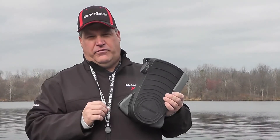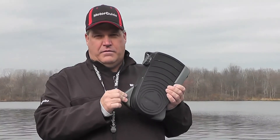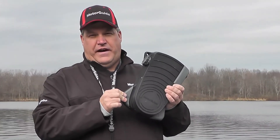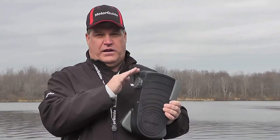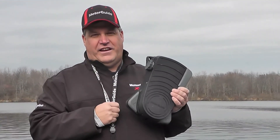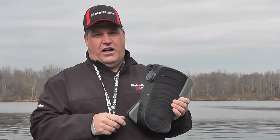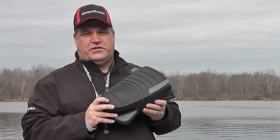At the end of the day, we want to put our foot pedal away and make sure we turn it off. Simply press and hold the anchor position button again for about five seconds. We'll hear two audible beeps and that tells us that the foot pedal has been turned off and is ready for storage. Make sure you turn that foot pedal off at the end of every day — the battery is going to last a lot longer, and you'll be able to use this great foot control to get the most out of your XI5 trolling motor.